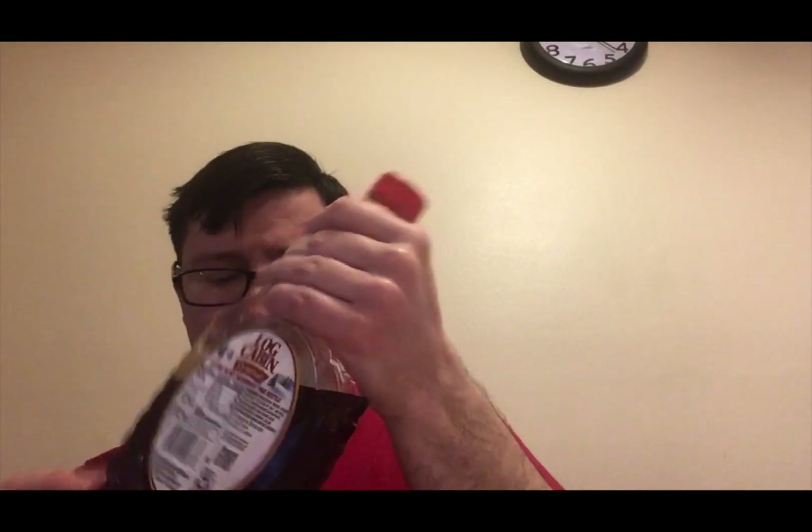It's good — it's okay. Let's try it with the syrup. It helps.